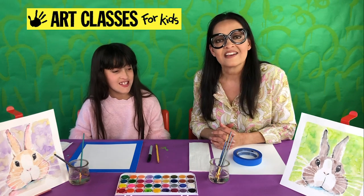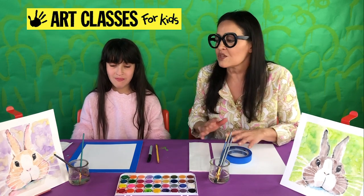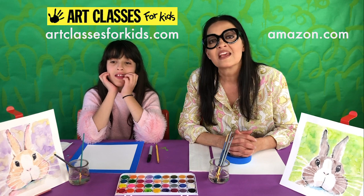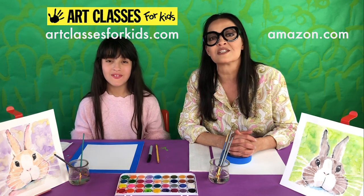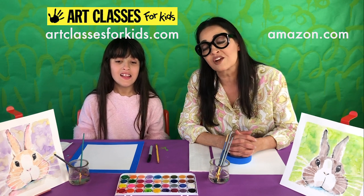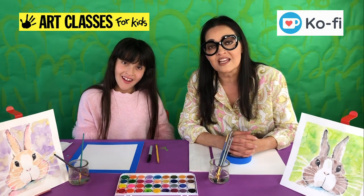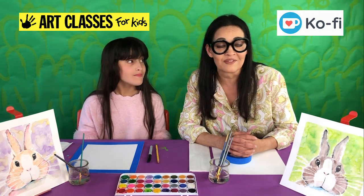We've narrowed down all the basic supplies we use in almost all of our art videos — watercolors, chalk pastels, oil pastels, pencils, this tape, everything — so anything you'd need for our projects you can find on our website. If you order from our website, you're clicking our links connected to Amazon.com, and when you buy through us it helps support our video endeavors and lets us make more videos and bring them to you for free. You can also help us by donating to our Ko-fi account, which has a link in our description.